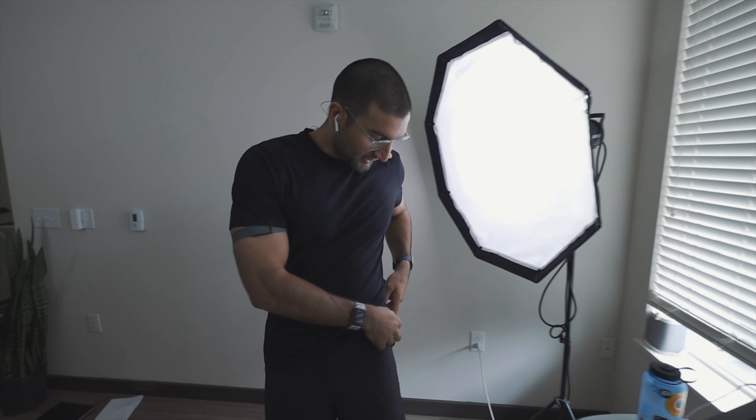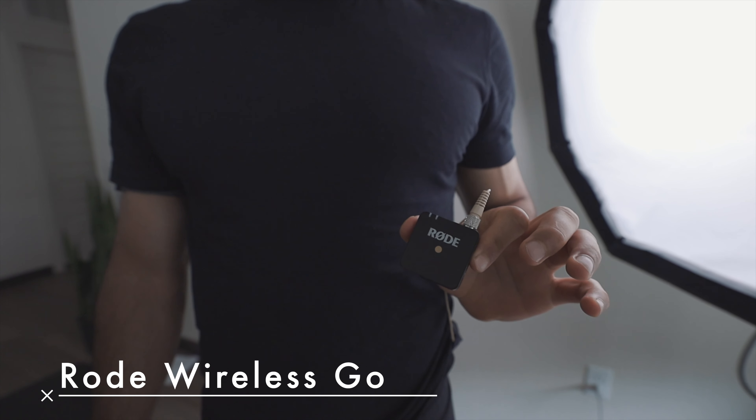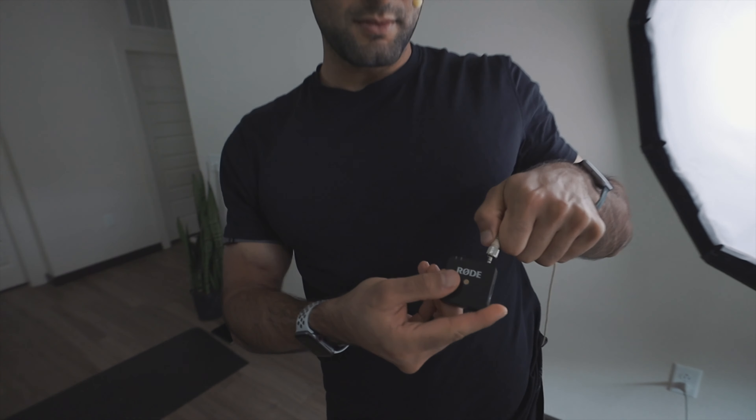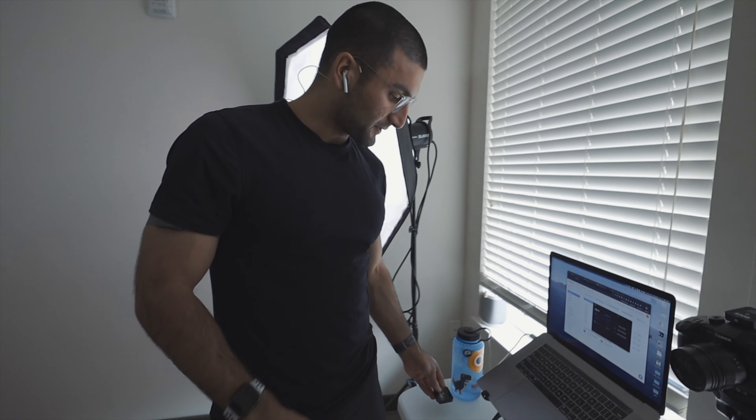This plugs into a Rode Wireless Go. It's about $200 — cheaper than most lav mic devices. It's rather small, which is great. It's good for short distances and it has a built-in mic — if you want, you can just wear this. But it's a little heavy and hard to move around with, so that's why I bought the headset mic, which then plugs right in to the Rode Wireless Go.